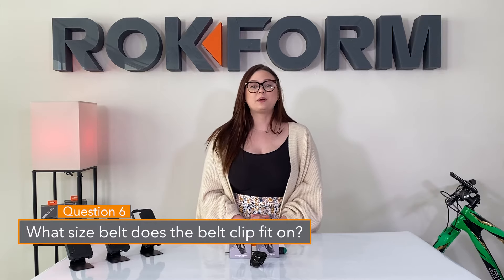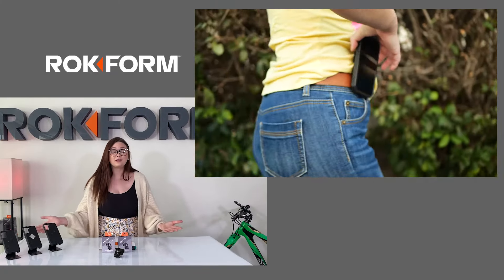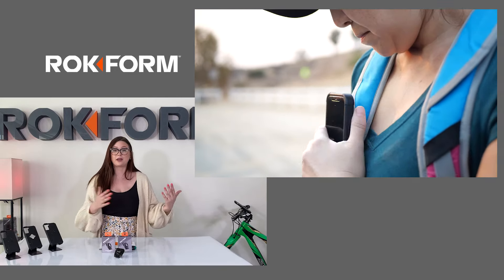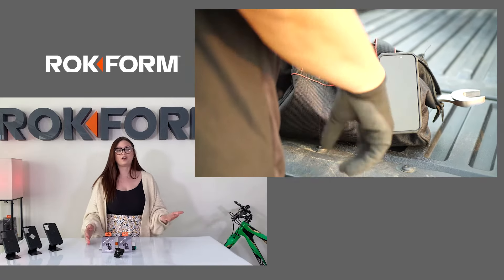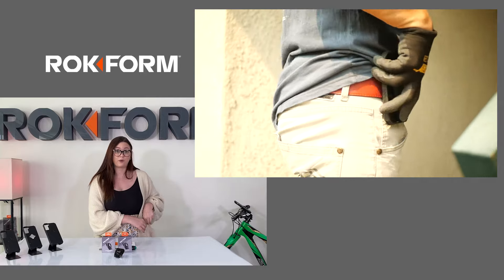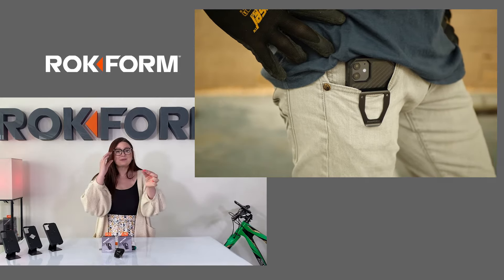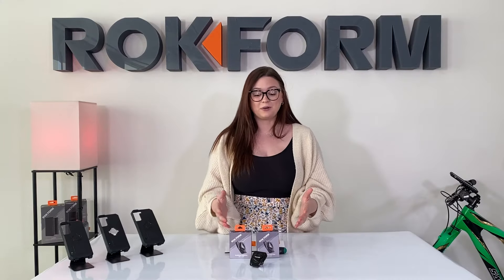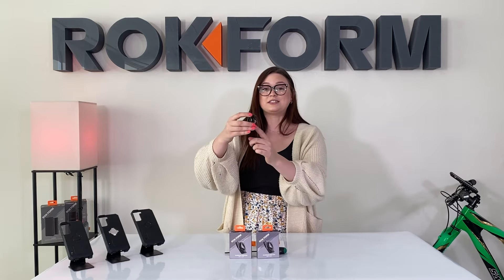Question six: what size belt will my belt clip fit on? This belt clip is fairly universal — we've yet to find a belt that it won't go on, all the way from your daily leather belt up to police utility belts. We have police officers and firemen who come into our showroom in Irvine and put it on their utility belt. You can also put it on jacket pockets, directly on your waistband, or on the pocket of your pants. It's easily adjustable and has great memory, so even if you wear a thicker belt one day and a thinner belt the next, you can still use the same belt clip.